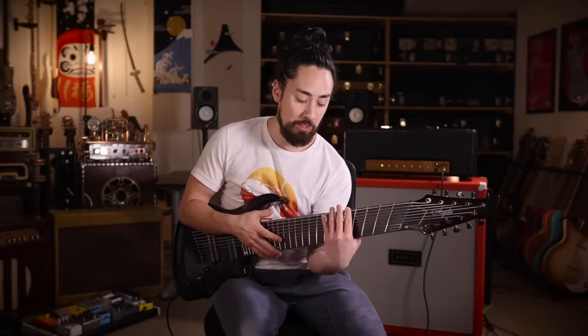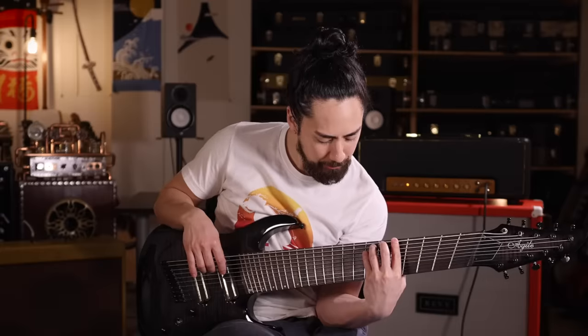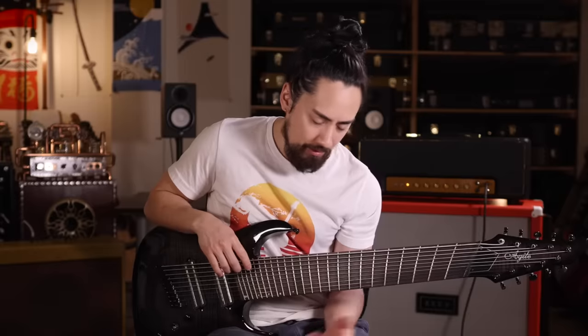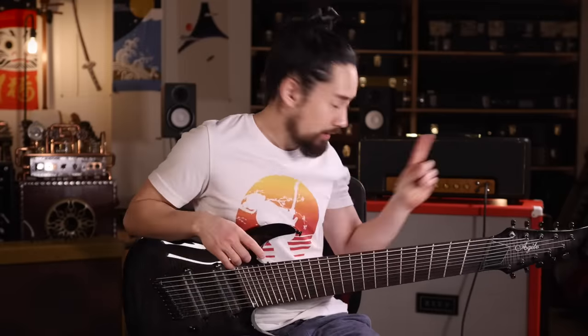I don't know how anyone could play these lower three strings for any extended period of time. And on top of that, normal bass strings are further apart, so again the muscle memory gets all twisted around. Thus far I'm not having the best of times, but I will say this — the amp sounds great.